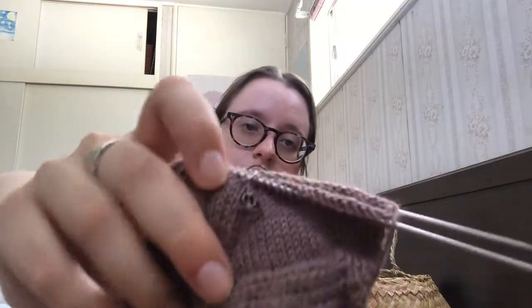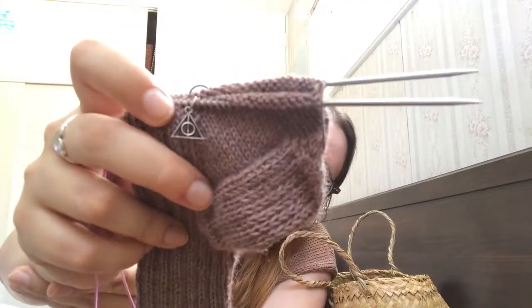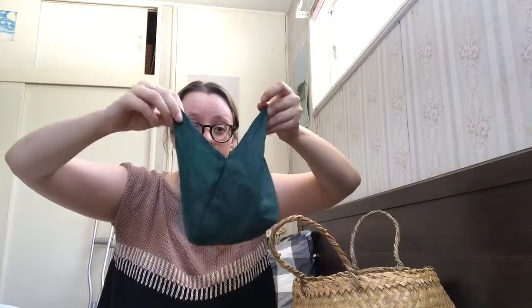I also want to show you this really cute stitch marker — a little tiny Deathly Hallows. I got it when I bought a Harry Potter colourway from Ashley of Nomadic Yarns, and she included this really cute little Deathly Hallows stitch marker. The sock just lives in this tiny little green bag — which is actually a bento bag, ironically — that I tie and keep in my purse. Really small and handy.